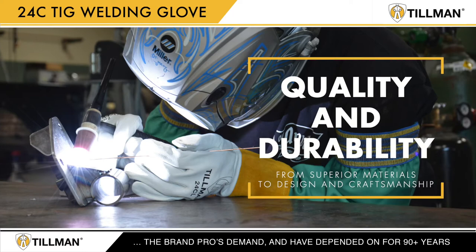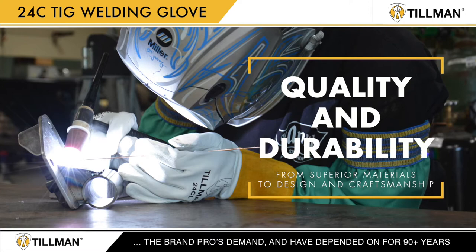Tillman's gloves always mean quality and durability, from superior materials to design and craftsmanship. The 24C continues this legacy.